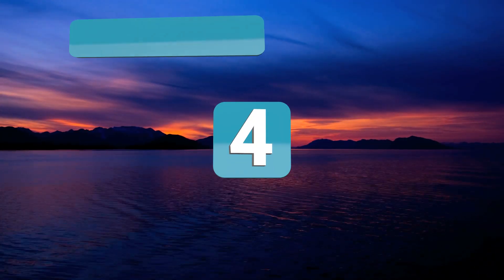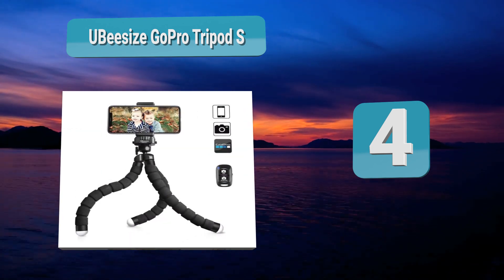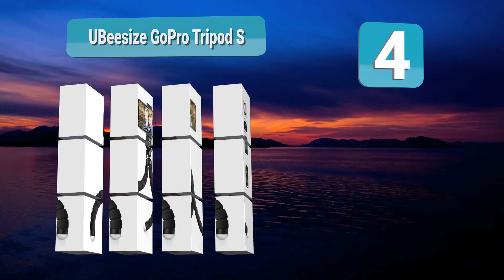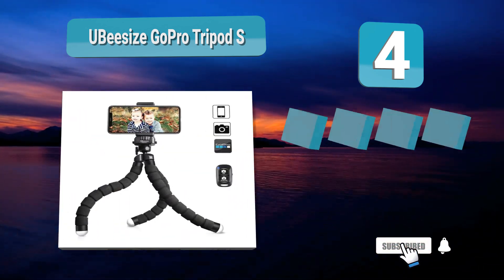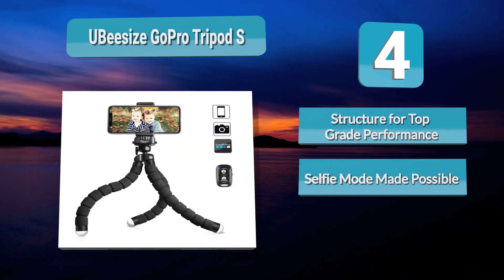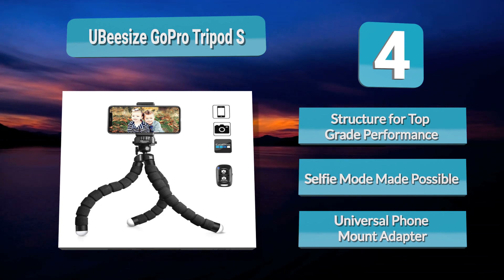Number 4: Ubisize GoPro Tripod S — another tripod with octopus-like flexibility. Its metal, foam-covered legs can be manipulated in all kinds of ways, so whether you want to stand them upright or twine them around the railing of a balcony, you can play with multiple angles to find that perfect shot. The Ubisize Tripod S is also pretty high-tech compared to some of the other products on this list.